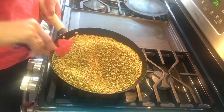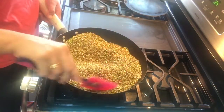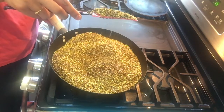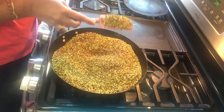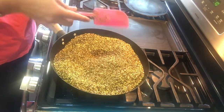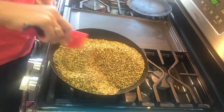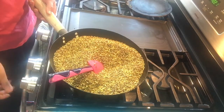I can smell the aroma from all the seeds at this point. You can see the flowing consistency has become very smooth, which means our seeds are almost done. Now this is the time to turn off the stove because our seeds are almost done.